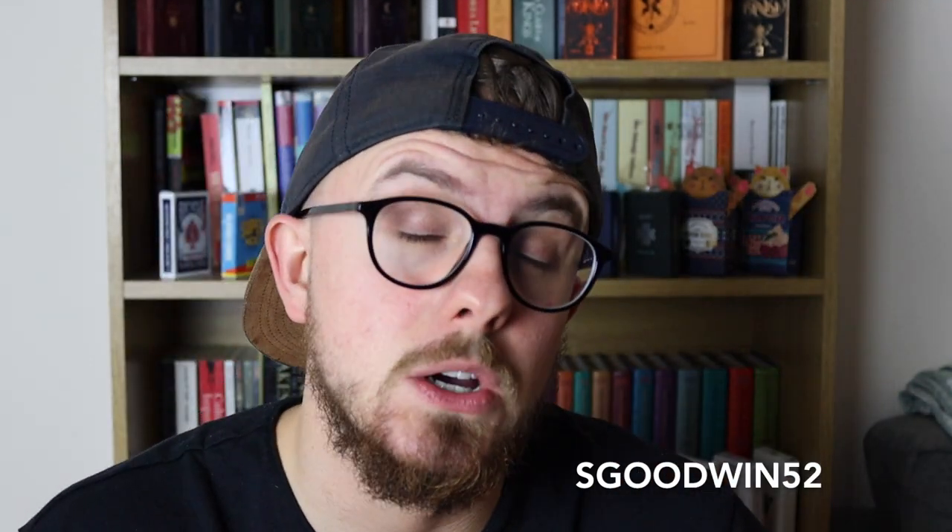That means — if my maths is right — that is a 44 out of 52, which is a great score. Well done, Luke.